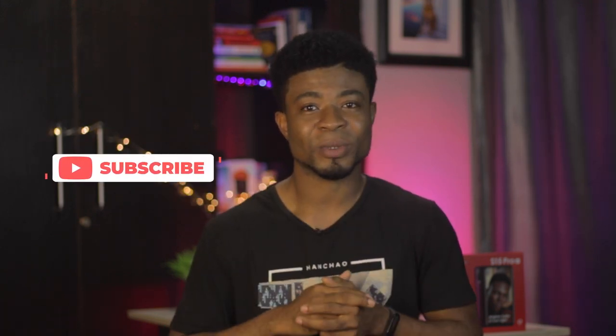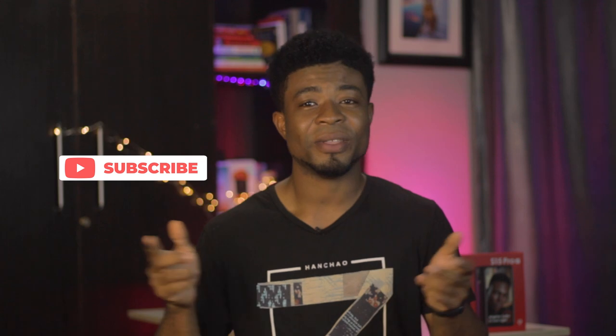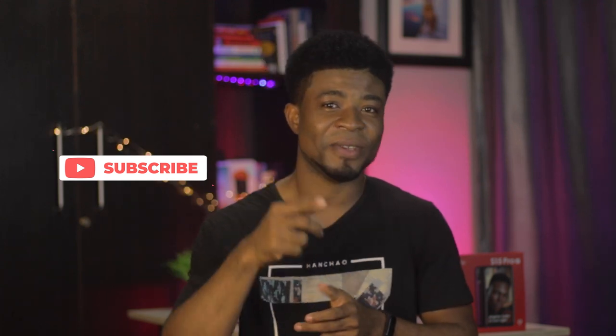Do let me know your thoughts in the comment section below, like, share, and subscribe if you haven't done that already. Other than that, it's goodbye and I'll catch you in the next one.